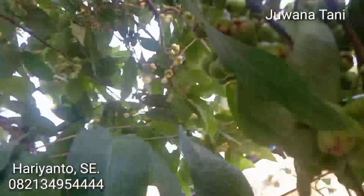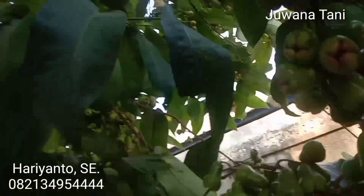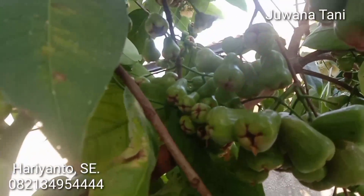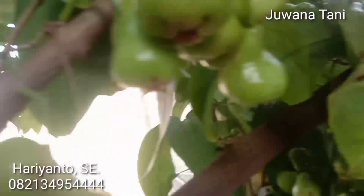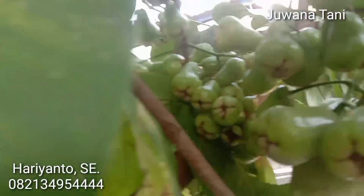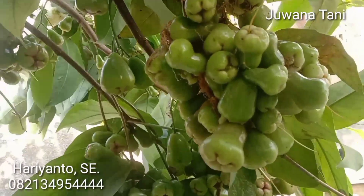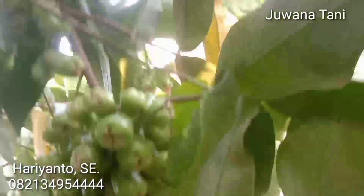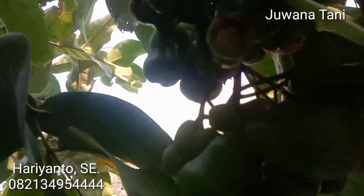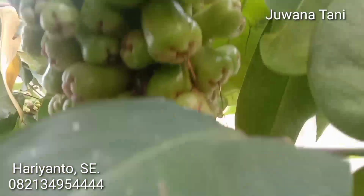Nah ini, ya, ini jambu lumut kain ini Pemirsa. Bentuk daun dan buahnya itu mirip sekali dengan gajah pekaulangan Pemirsa. Barangkali itu satu jenis, hanya mungkin beda penamaan Pemirsa. Sedangkan dengan jambu kaget juga hampir sama Pemirsa.